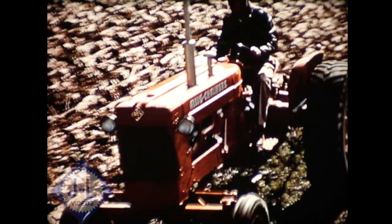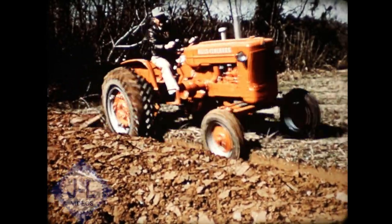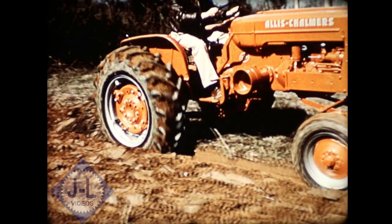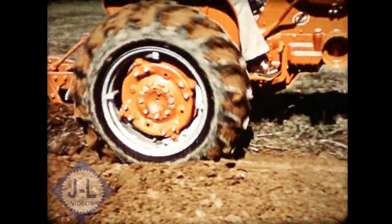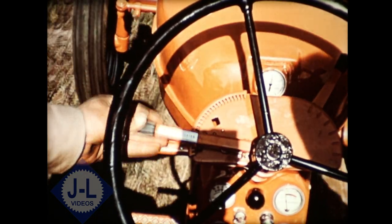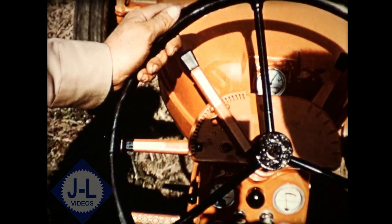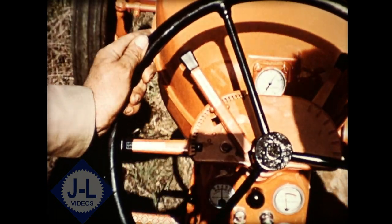Now let's take a look at this dynamic D-14 in action. Here's full pre-plow capacity — over 4,000 pounds of weight powered by an efficient power crater engine, giving you outstanding fuel economy and long life. The D-14 is equipped with a traction booster system to provide added weight to the rear wheels automatically as needed for extra traction. The range selector lever lets you set the amount of hydraulic weight transfer and leave it set, completely independent of raising or lowering the implement.